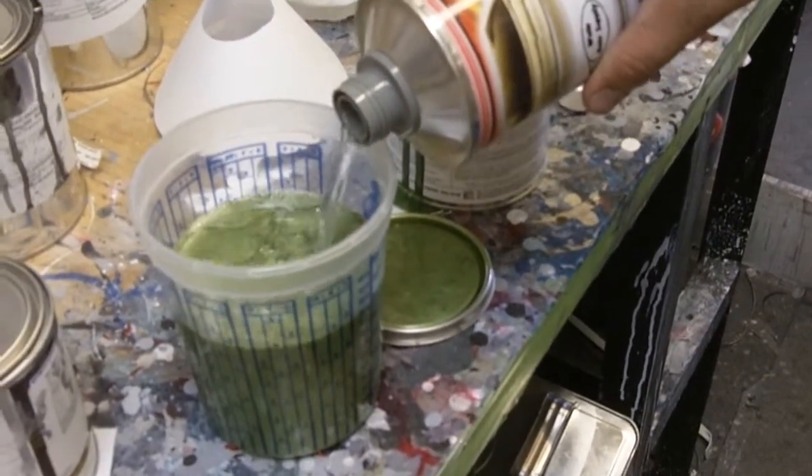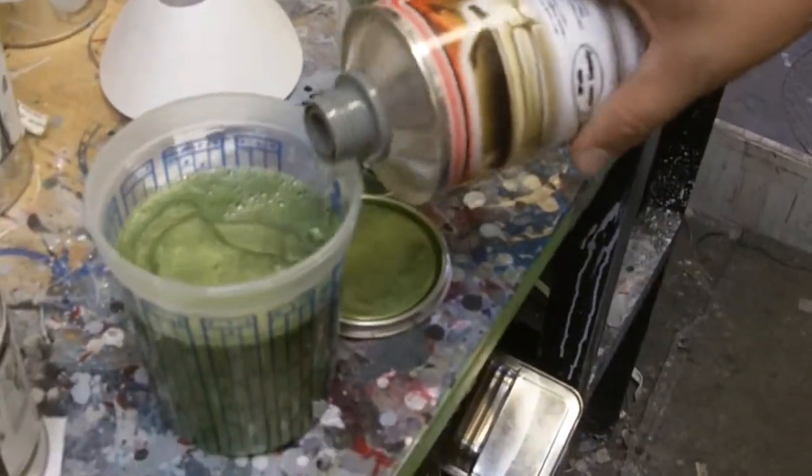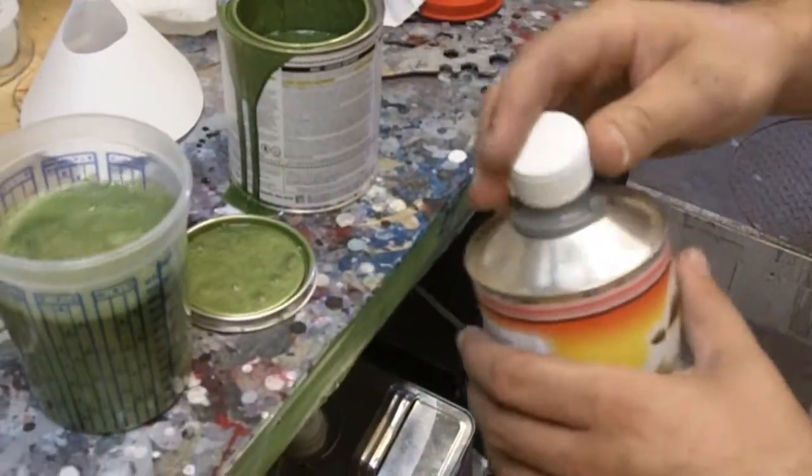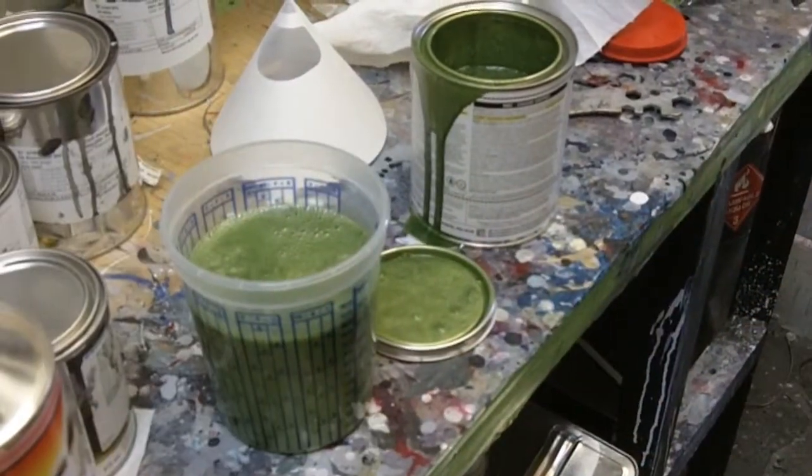Here's a quick peek at the paint we're mixing up. I've got my Volkswagen green, and we're putting in the urethane reducer there. This is going to be sweet.